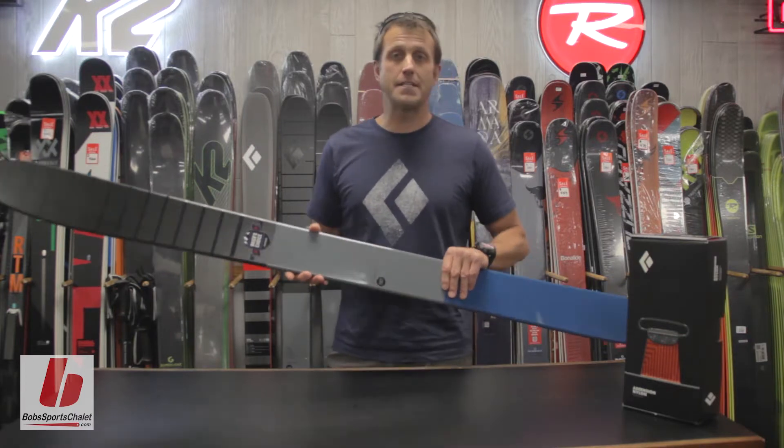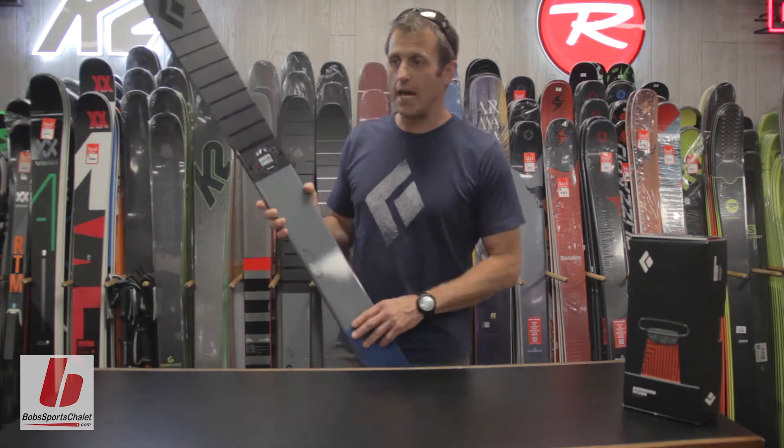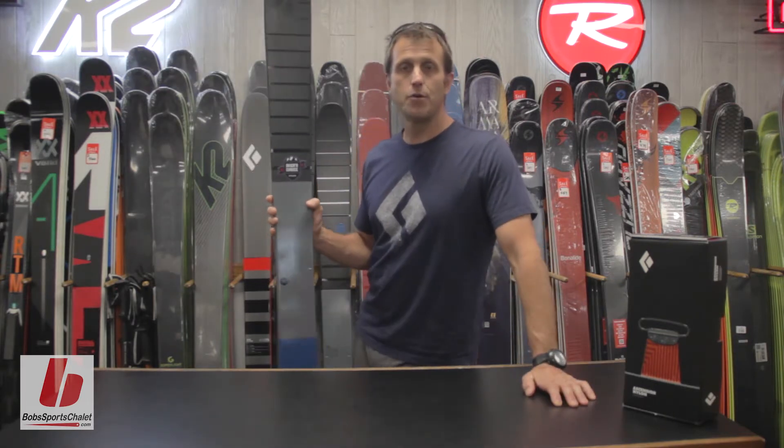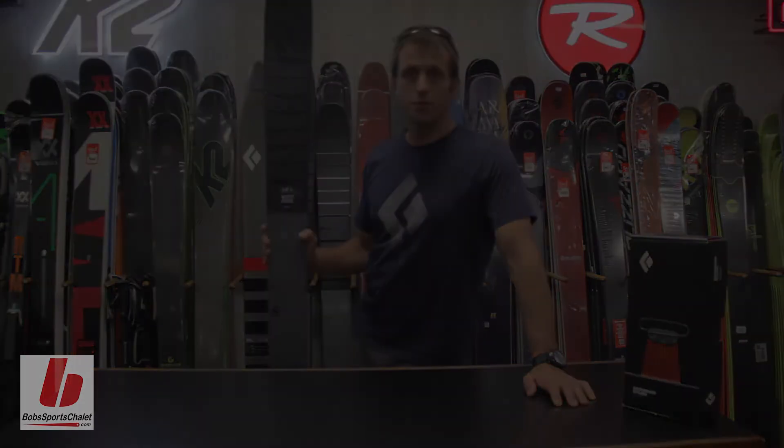It's got a turn radius of 18 meters so it'll be really snappy even though it's a wider ski. If you're looking for that one ski to carry you through everything, it's going to be the Boundary Pro 107, whether you're lift service or backcountry touring.